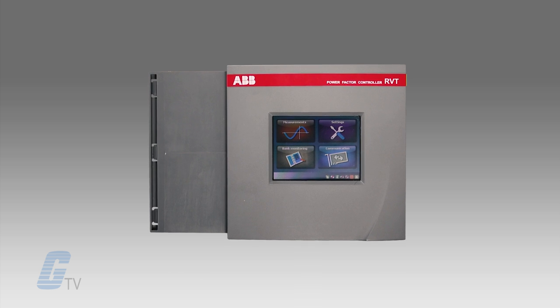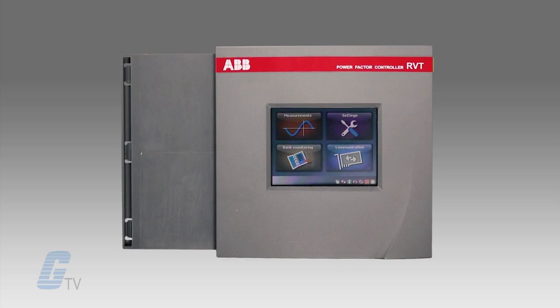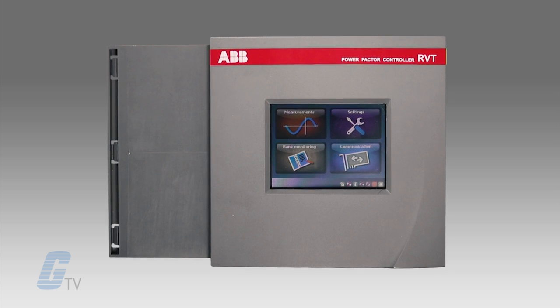This controller features both hardware and software locks to ensure that your settings will be protected from any unauthorized access.